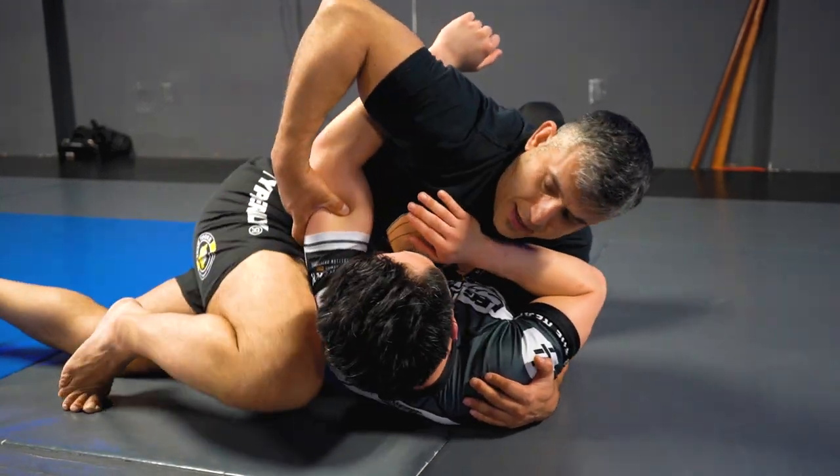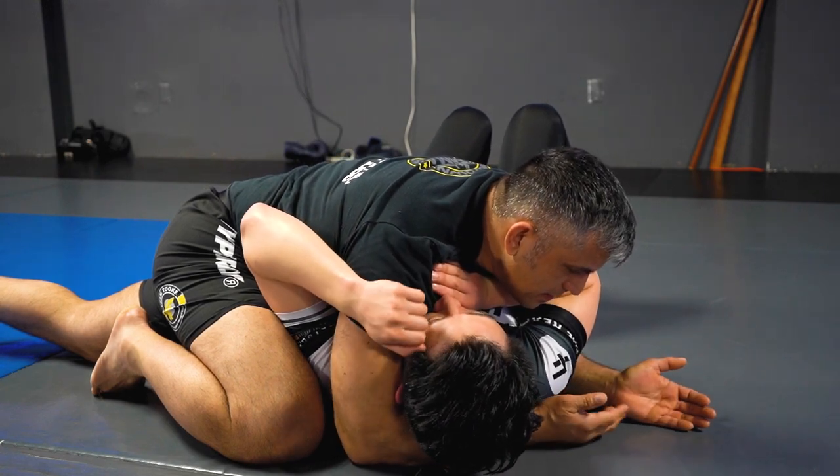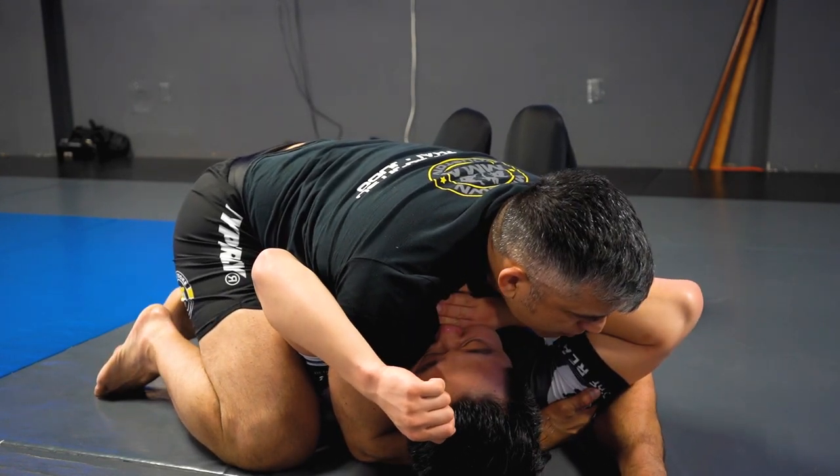I'm pulling it tight. I take my knee and go right to his head and go underneath for the crossface. I reach and control his armpit. Now this hand is doing what? I'm moving his elbow.